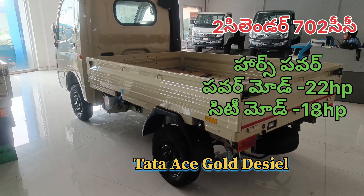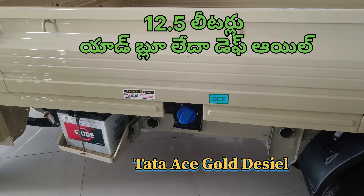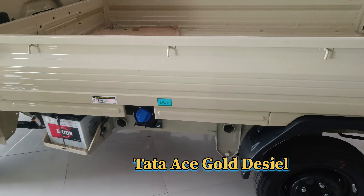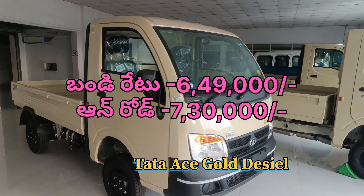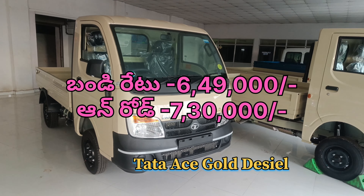In the pickup version, power mode is available. This is the power mode with 22 Hz power. When the power switch is off, it converts into city mode. For heavy loads, you use power mode; for city driving, city mode is better and it becomes the MTA mode.